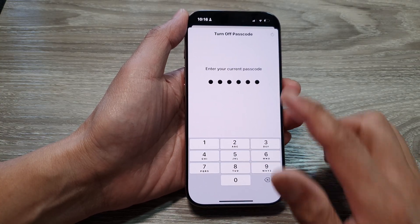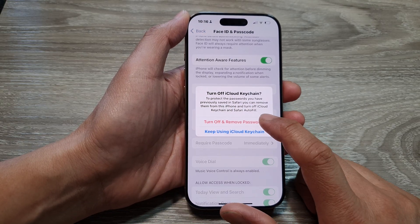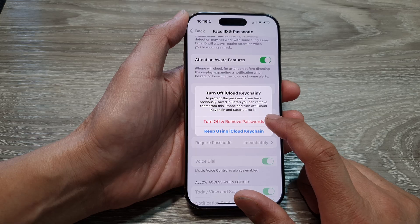I'll need to put in the passcode again to turn off. And here we select Turn Off and Remove Password.